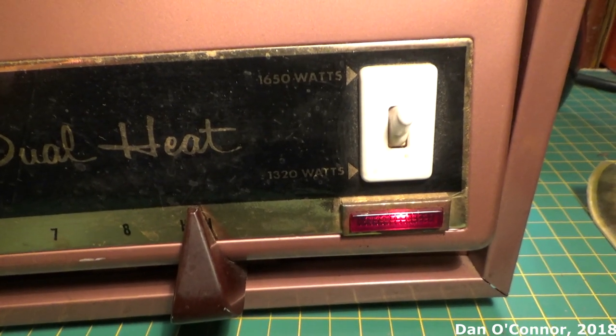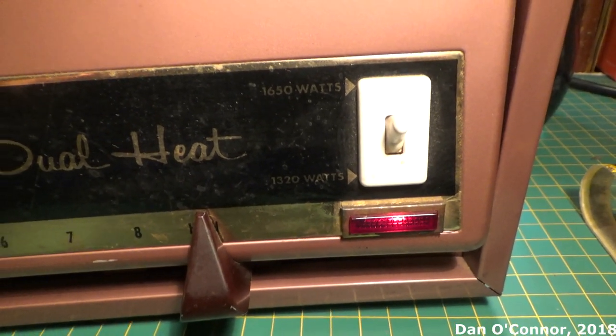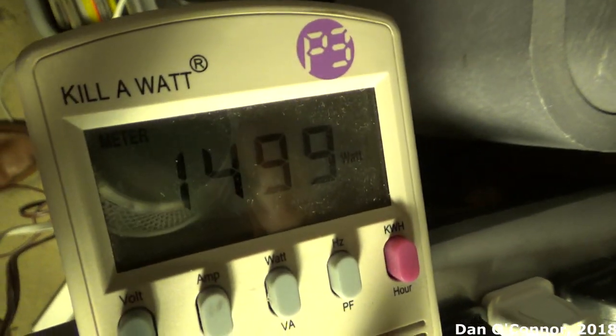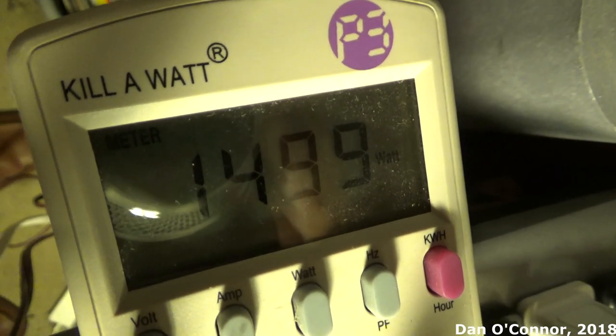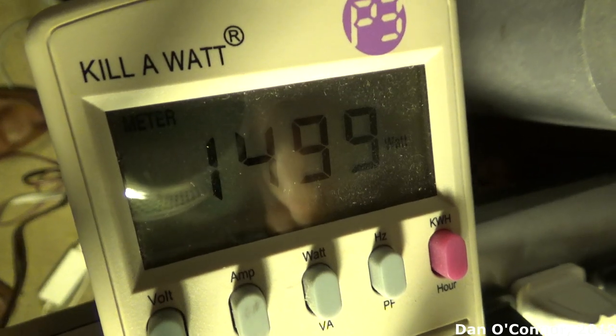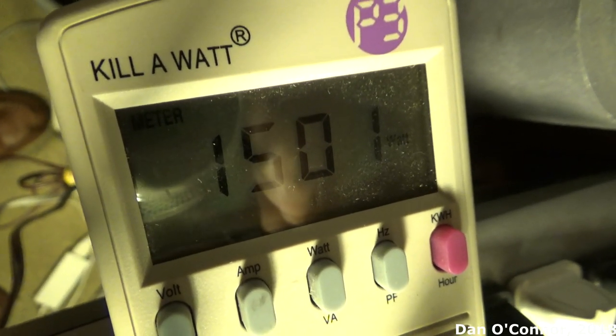On the 1,650 watt setting we're about 1,500 watts, so we're about 150 watts short on the high setting.